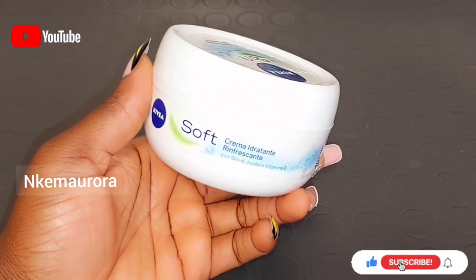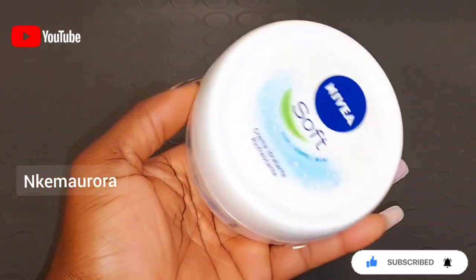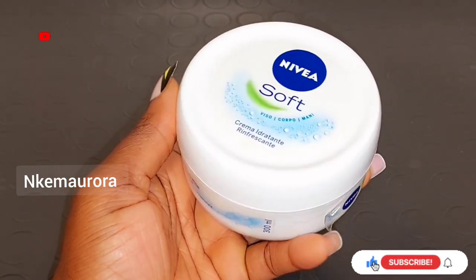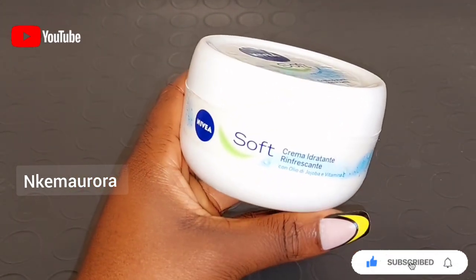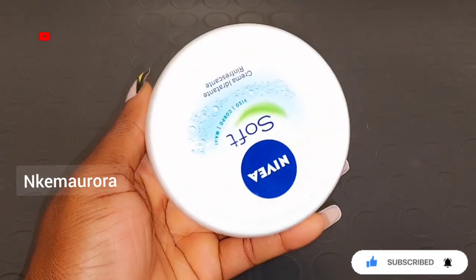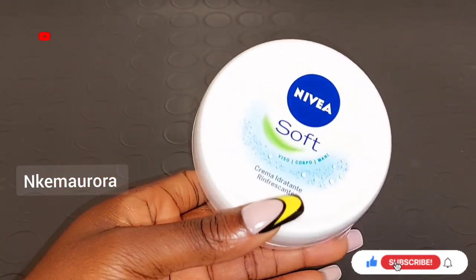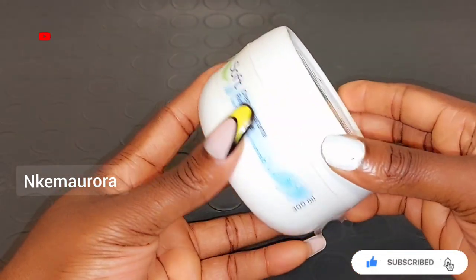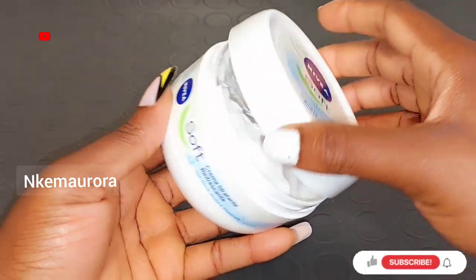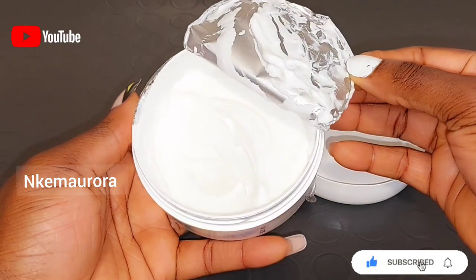Our second product is going to be Nivea Soft. Nivea Soft is a natural moisturizer. If your skin is very dry or you always experience dry skin, Nivea Soft is very good to moisturize your skin and leave it hydrated. It is enriched with jojoba oil and also vitamin E. Nivea Soft is a fast-absorbing moisture cream that smooths and softens your skin. It is not going to brighten or lighten your skin — it's only going to soften and moisturize your skin. It's very good for people who have dry skin.